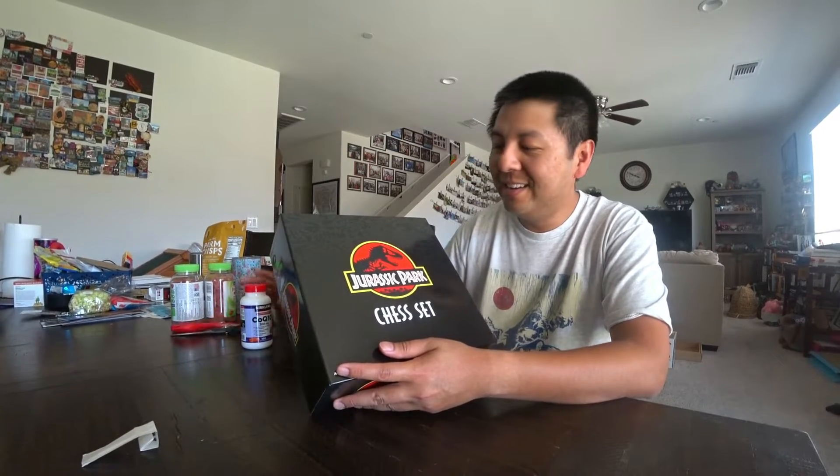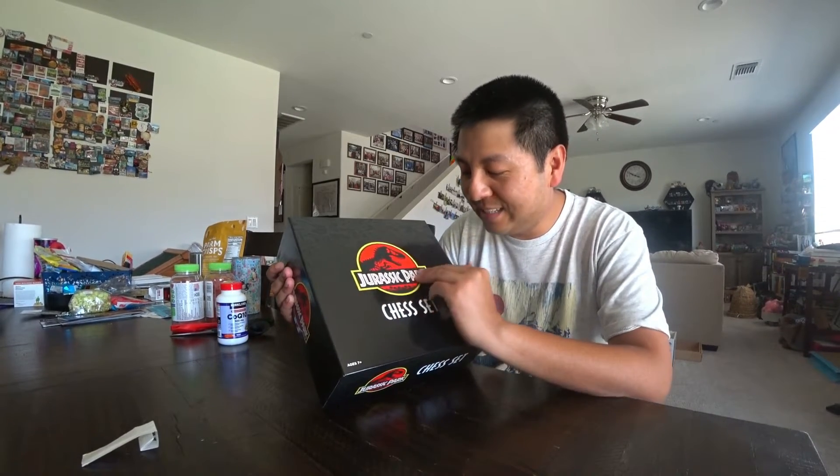Hello everyone! Today I'm doing an unboxing of the Jurassic Park Chess Set. It's Jurassic Park season — the movie Jurassic World Dominion is coming out soon, in like less than a month. So I've been buying a lot of Jurassic products.